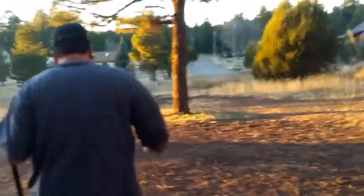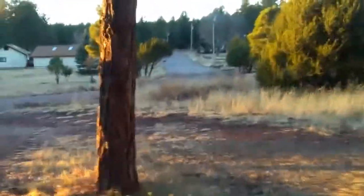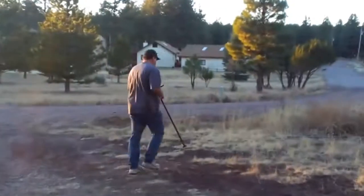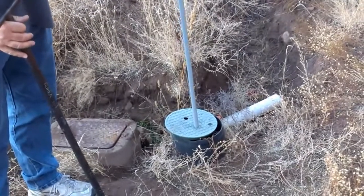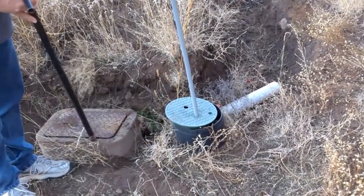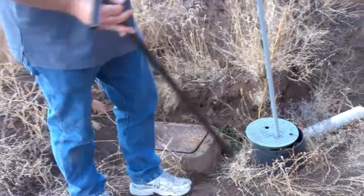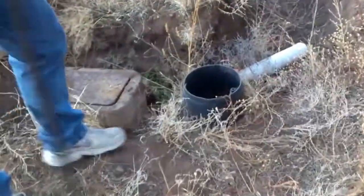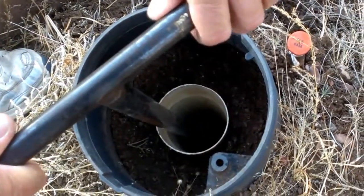The water turn-on is the green one — the green round one with this pole in it. This one is the county turn-on; don't turn this one on or off. This is where we do it right here. You're going to stick this down in the hole and you'll see that little peg — stick it on the peg and turn it a quarter turn and that will turn the water on. Then just return the cap.